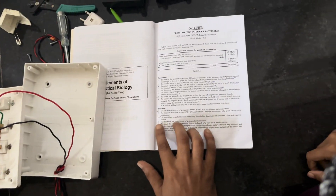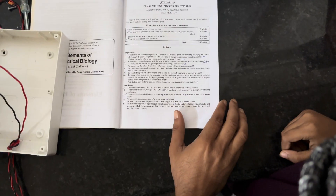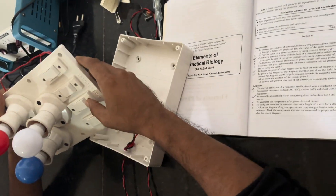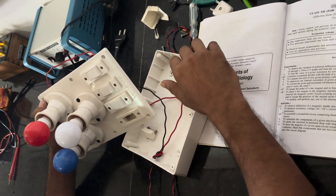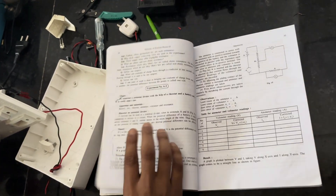See the activity: Activity 3 is to assemble a household circuit comprising three bulbs, three valves, three switches, a fuse, and a power source. Now see the circuit diagram of this activity.